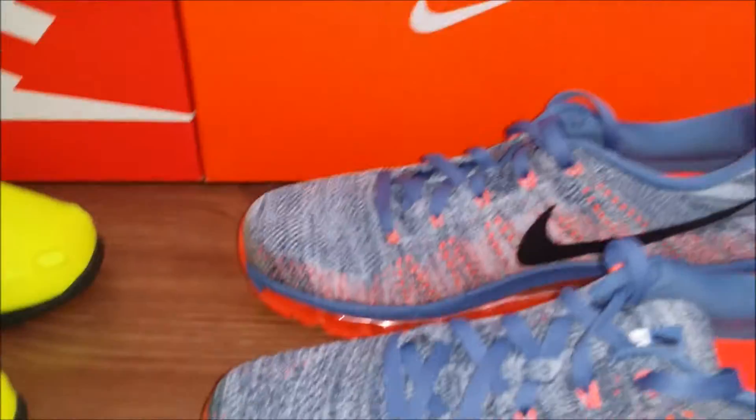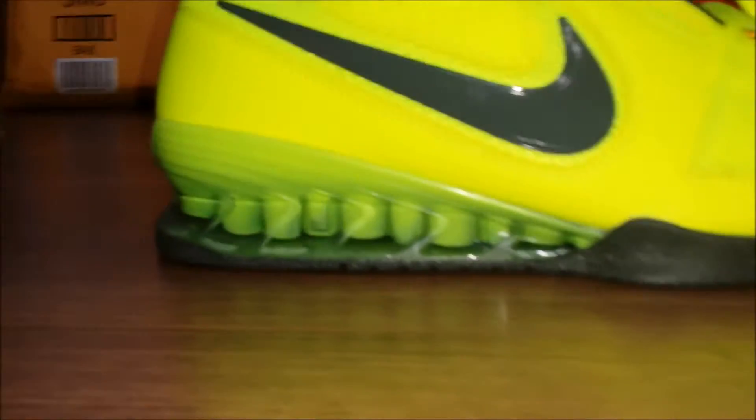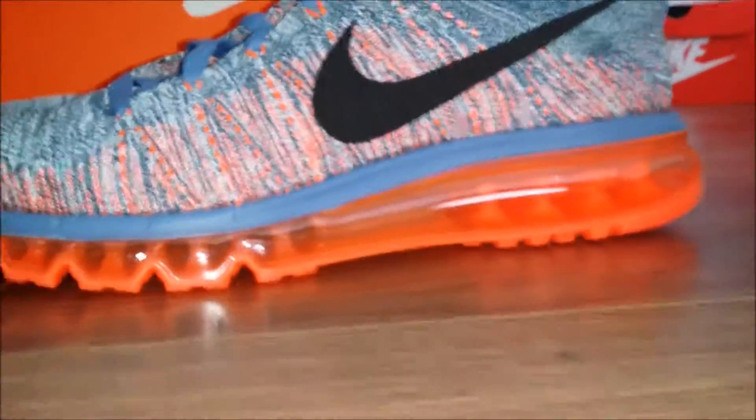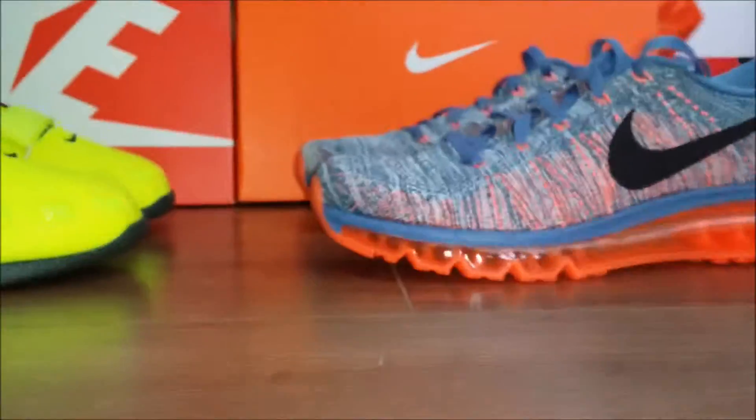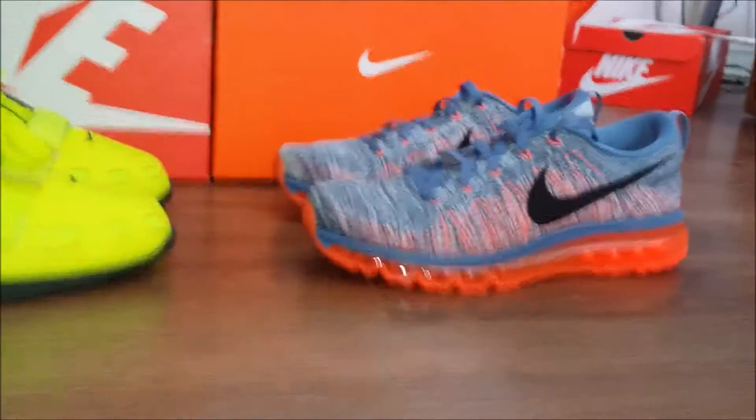Here we have side by side the Nike Romaleos and the Nike Flyknit Air Max, just looking at how flat the shoes are to the ground. Versus the Flyknits, where the toes are a little bit higher up — just to give a good sample look at how they compare.